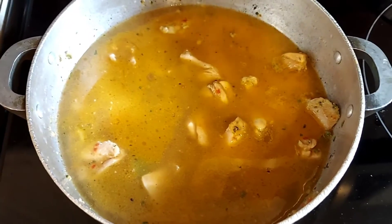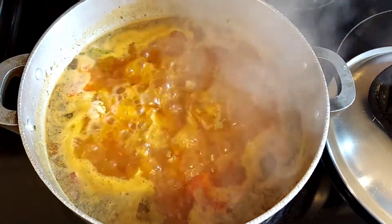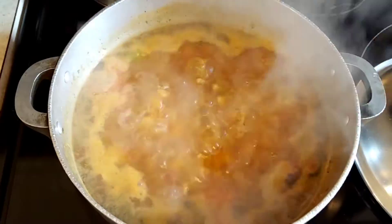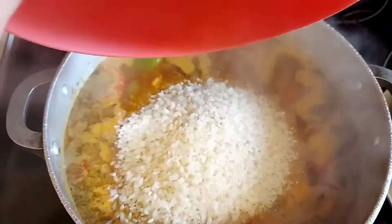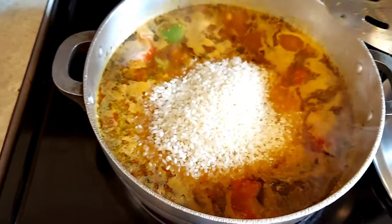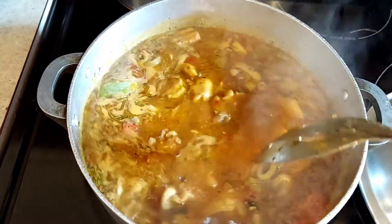I have this on medium-high, we're gonna bring this to a boil, then add in the sazon and the rice. Now that this has come to a boil, I've added my sazon packet — as you can see it's nice and red in there — and now we're going to fold the rice in, on medium heat.